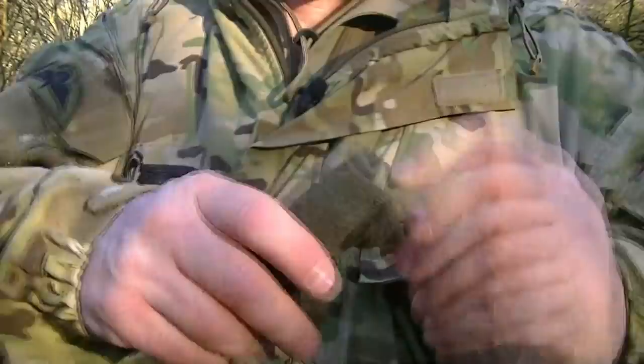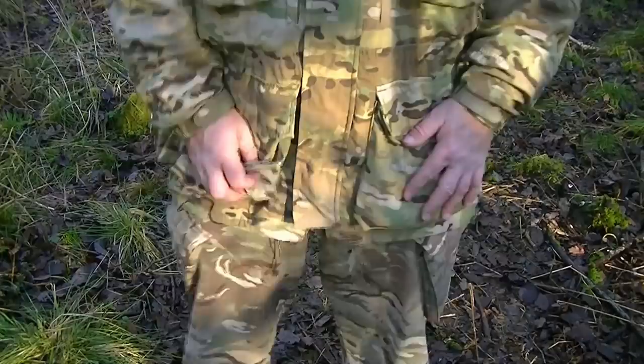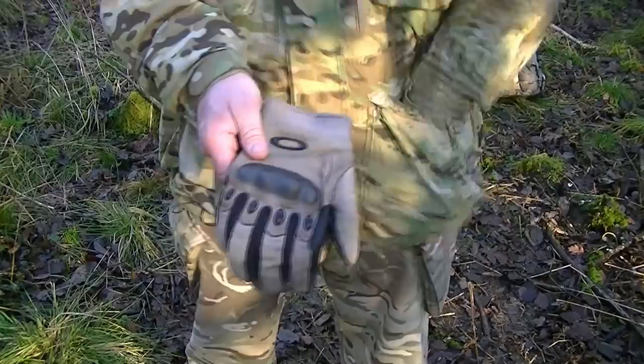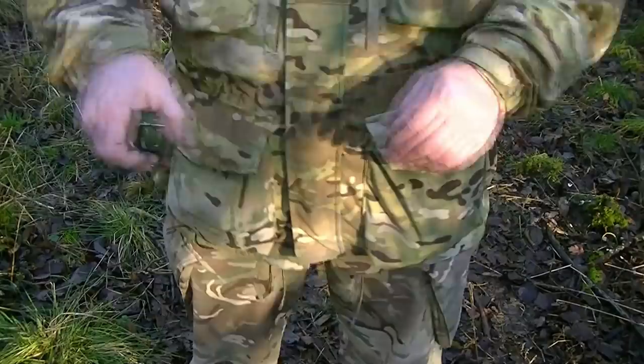In the top left pocket I've got a small waterproof container with purification tablets, a mosquito head net, and issue cam cream. In the bottom left pocket I've got a pair of issue Oakley gloves from Afghanistan. Hand protection is important for operating weapons, protection from potential needles and contamination in places like Afghanistan, and for camouflaging your hands.